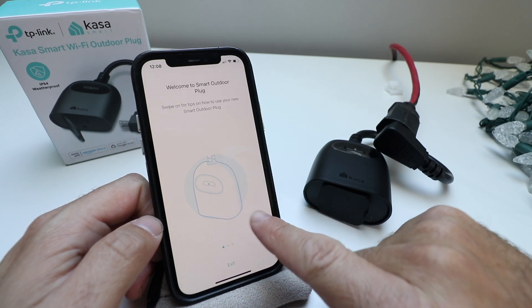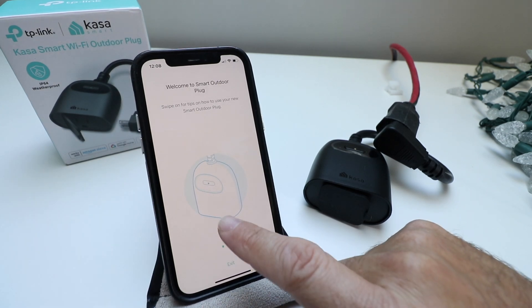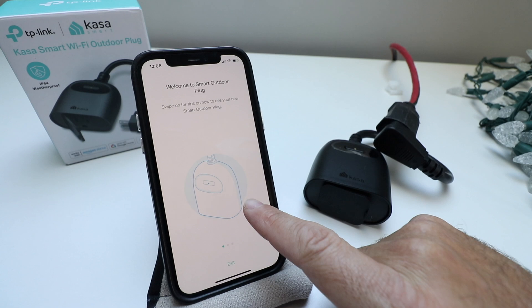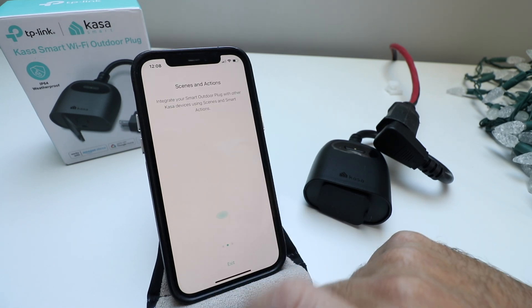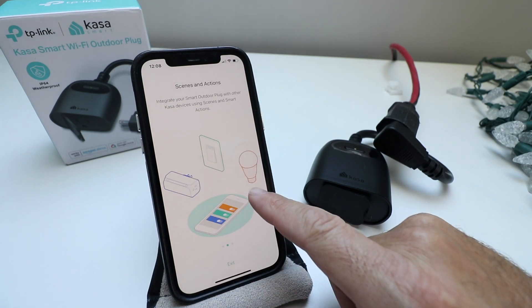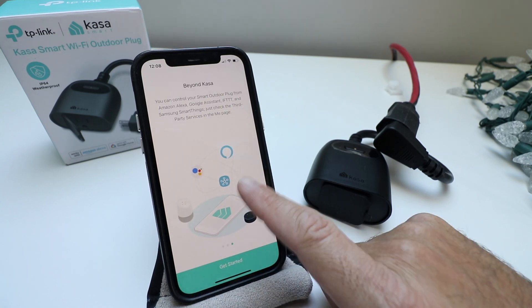Click okay. Welcome to the plug — it gives you some directions. Welcome to Smart Outdoor Plug — swipe on tips for how to use it. You can scroll through scenes and actions, set those up, and there are other things you can do.